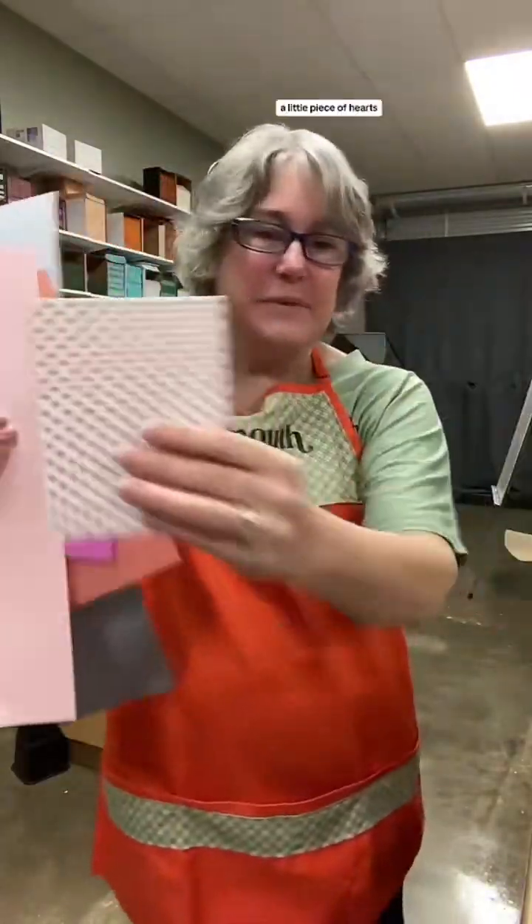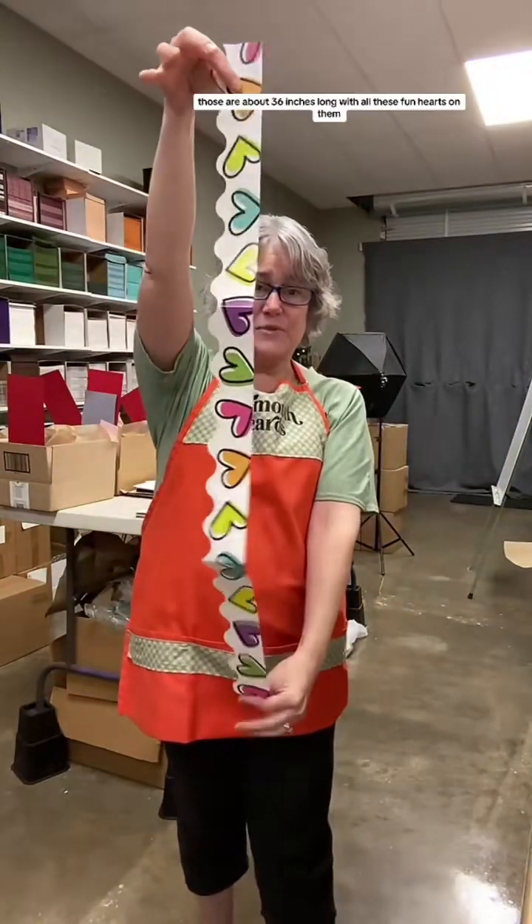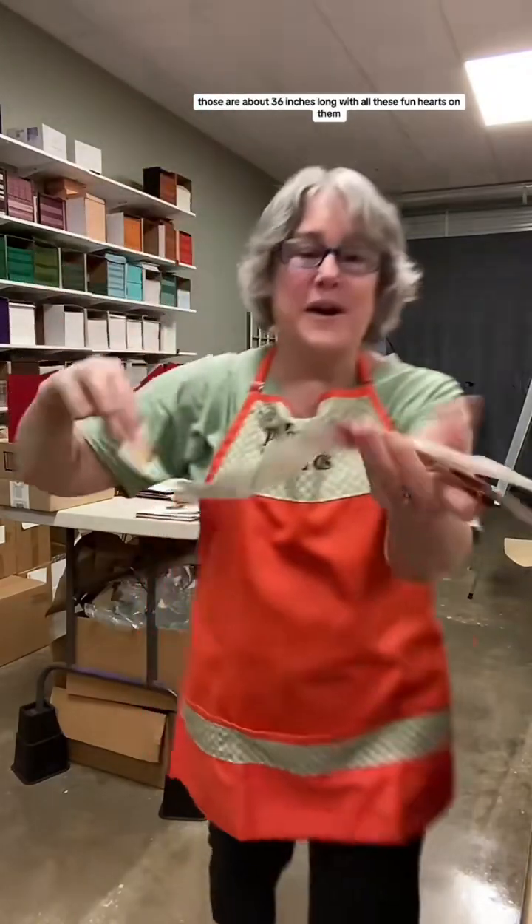You get this - a little piece of hearts. Every kit gets exactly one of these long strips. Those are about 36 inches long with all these fun hearts on them.